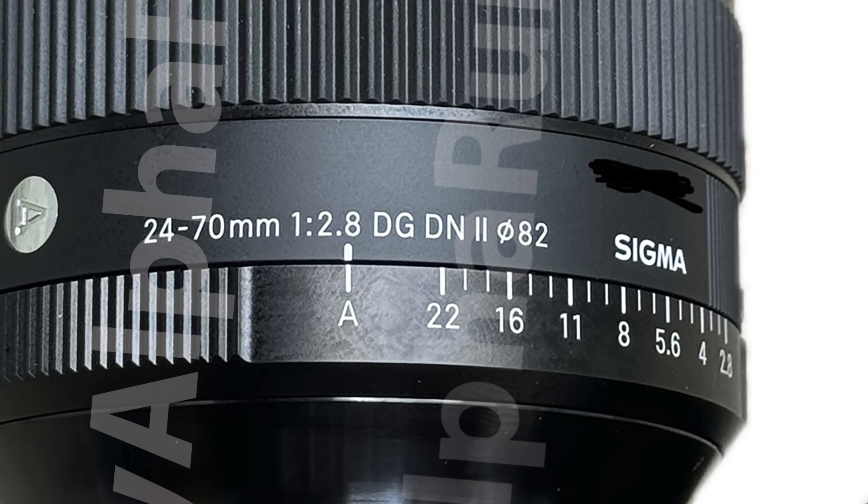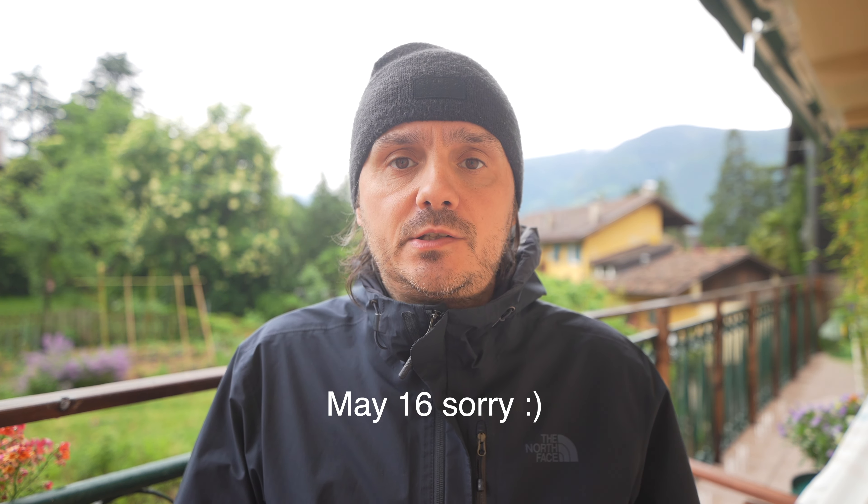The price of the lens is €1,349, which is €150 more than the currently available 24-70mm lens. The announcement will happen on May 15, so you now know everything about this lens.